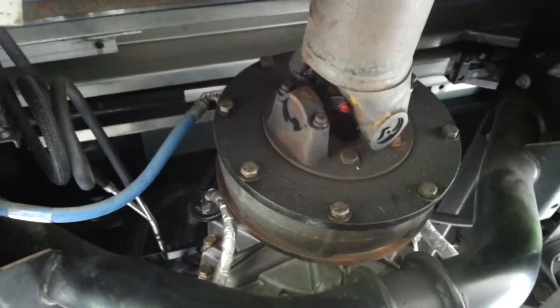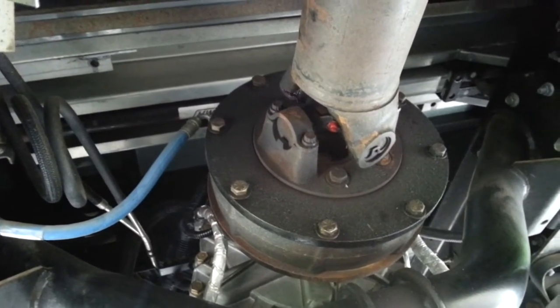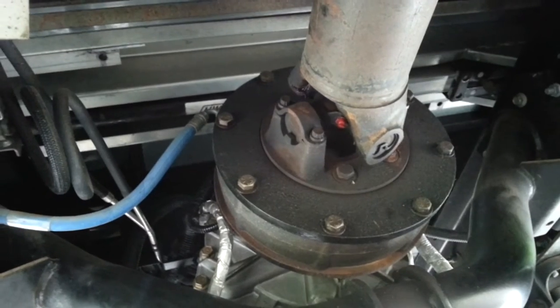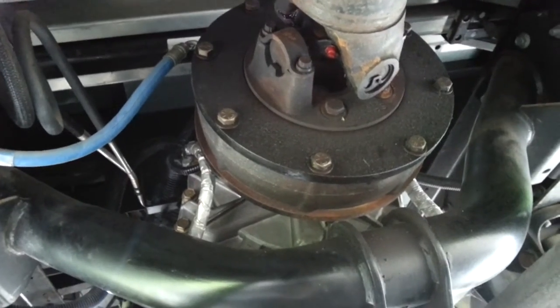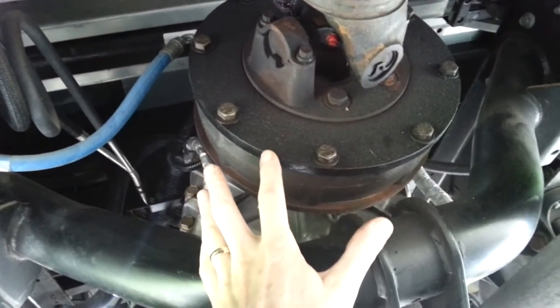Today I'm going to talk about the J72 auto brake — auto parking brake, I guess it's called. That's what I call it, like an electric over hydraulic parking brake. I'm underneath the RV, and this is the rear of the transmission. You'll see this great big cast iron device — I think it weighs 40, 50 pounds, something like that.